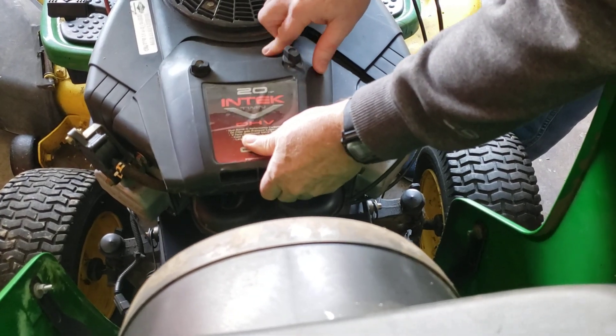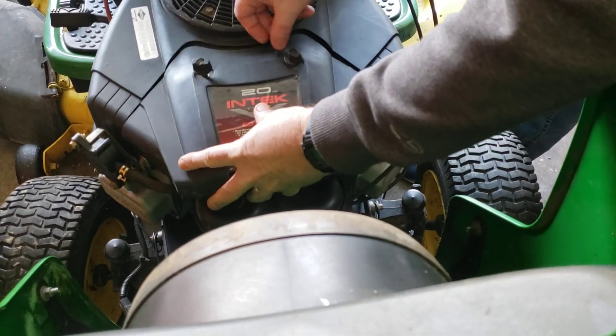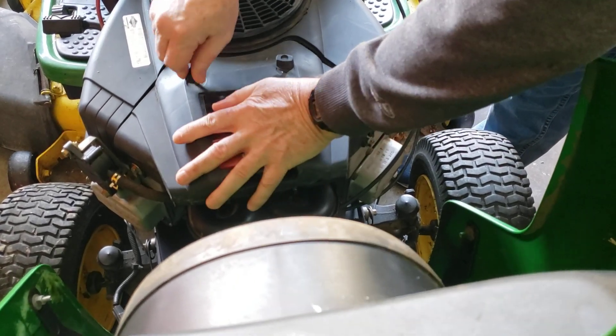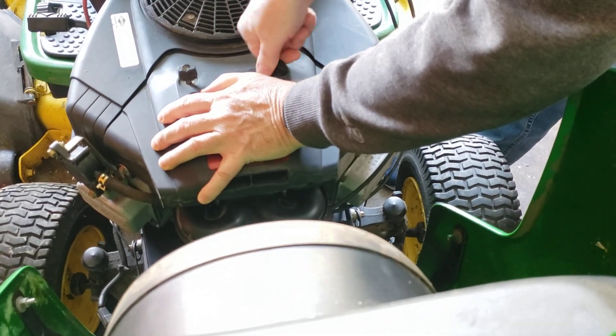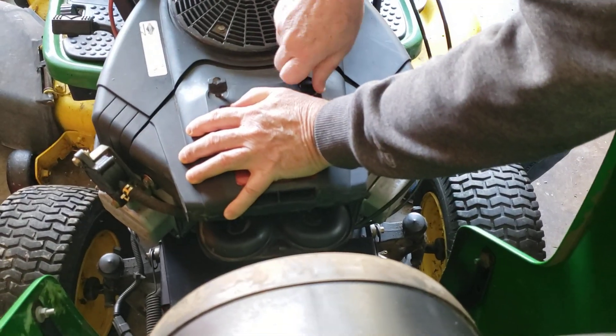Finally, you want to replace the access cover back on. That can be a little tricky too, but where there's a will there's a way. You just got to play with it sometimes to make it work right.